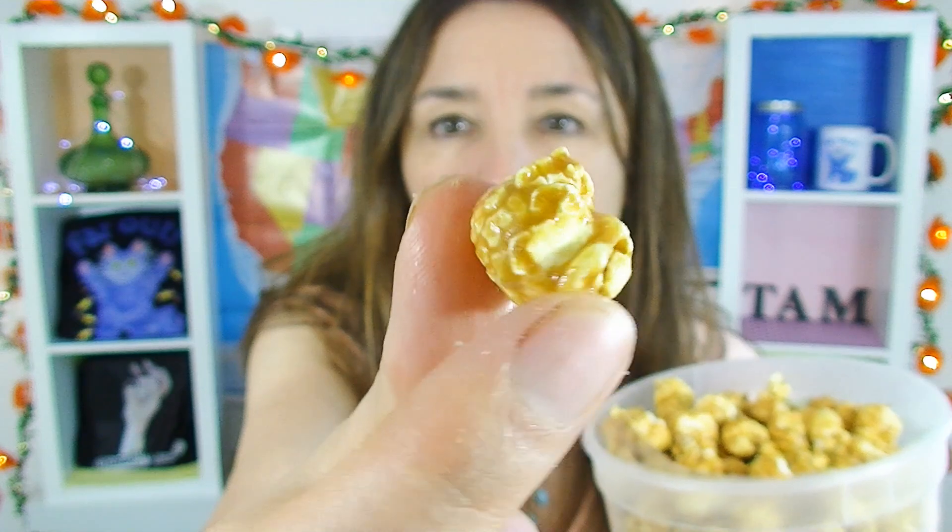Oh, it smells amazing. Look at how beautiful that is. Take a piece — oh, that looks beautiful and golden. Definitely delicious. Look at those beautiful big puffy pieces of corn — the corn itself is nice and fresh. The caramel coating is good. It isn't particularly thick, but at least it's coating the whole thing, which is good, and it's got a lovely flavor to it. Very nice. The fact that it comes in a tub excites me very much.